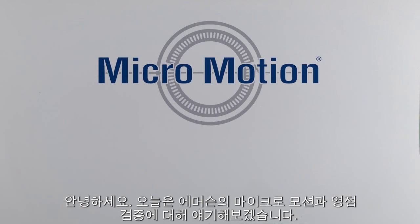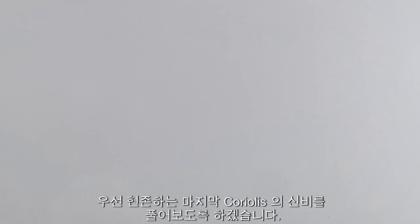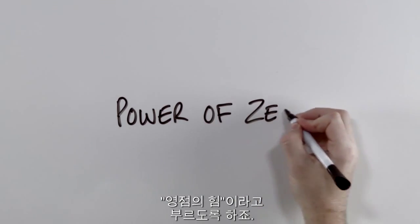Hi! Today we're going to talk about Emerson's Micromotion and Zero Verification. Let's start by solving one of the last remaining Coriolis mysteries. We'll call it The Power of Zero.